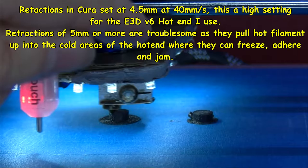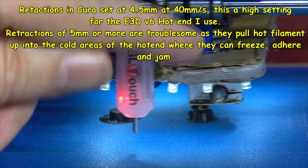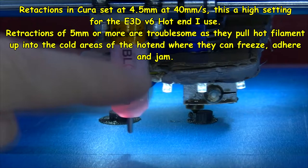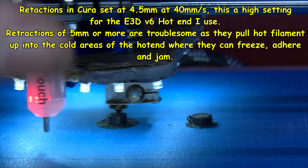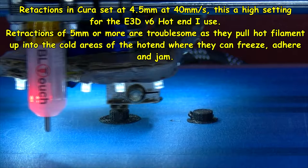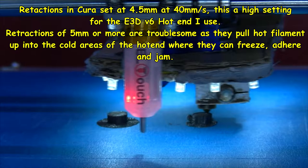You'd be pulling hot filament into the cold area up here — once you see the fins, there's a fan that blows across those fins and keeps that area cold on the E3D version 6 hotend. You don't want to pull hot filament into that area because it might jam and clog up. I've had no problems at all feeding with 4.5 millimeter retraction at 40 millimeters per second — 4.5mm distance at 40mm per second speed.